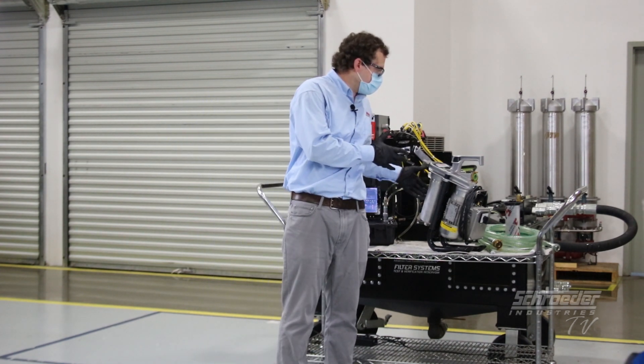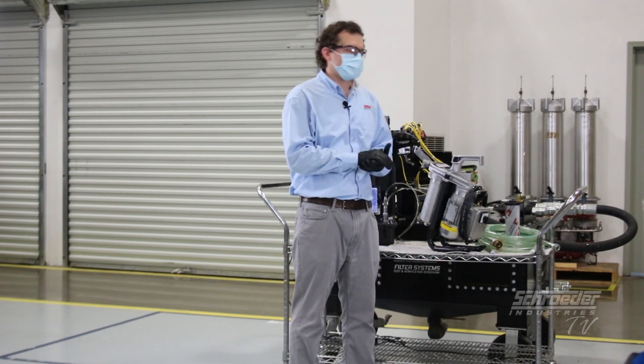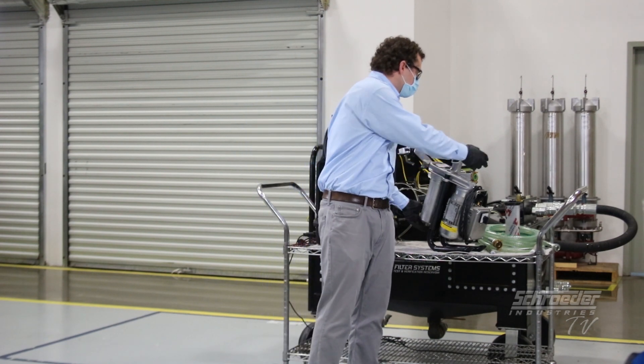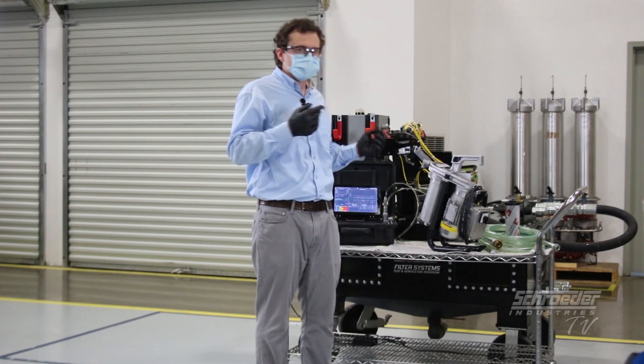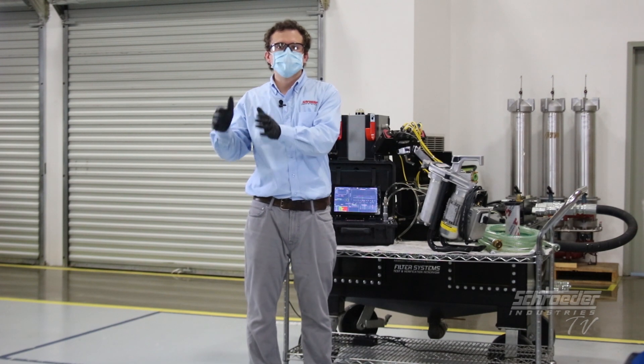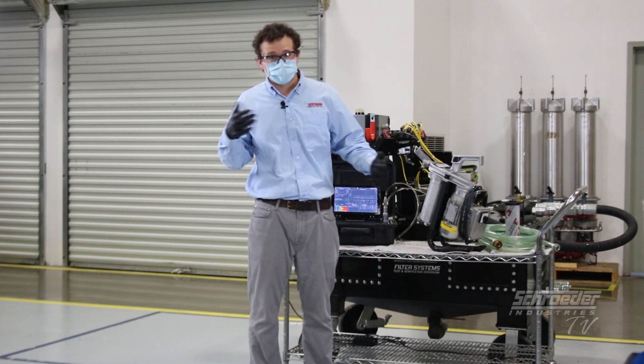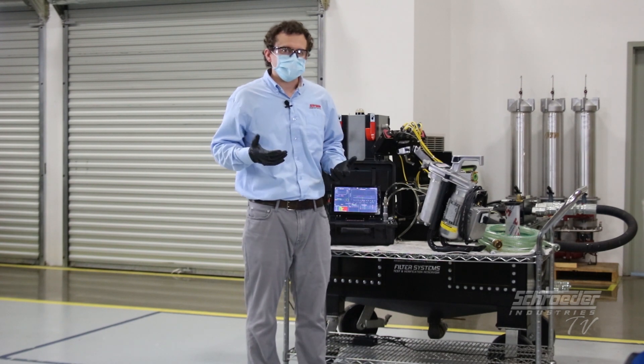This is the HFS 15 — a compact, lightweight, ergonomic, cost-effective solution for kidney looping offline, doing transfer type filtration — for instance, filtering or transferring fluid from a new barrel or a new tote to a reservoir, fluid reclamation, things of that nature.